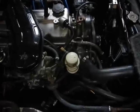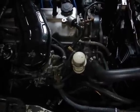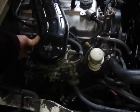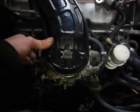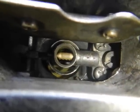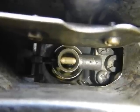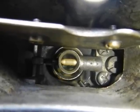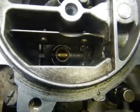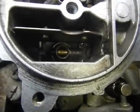Warming it up and it starts hunting. Hmm, carby problem. It seems like the main jet cuts out — it's primary and secondary — and yeah, it runs and it just stops.